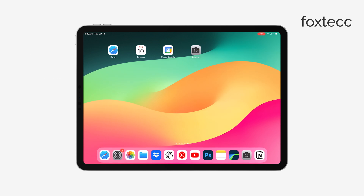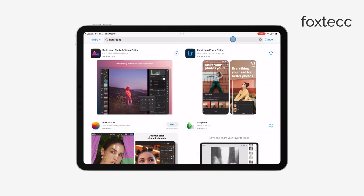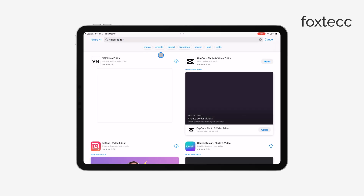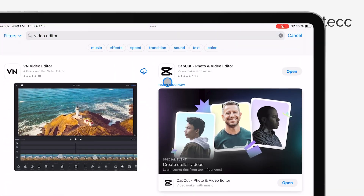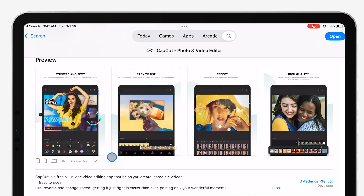First, you'll want to open the App Store on your iPad. From there, search for a video editing app. There are plenty of options like iMovie, Adobe Premiere Rush, or InShot. Personally, I recommend using an app called CapCut. It's free, easy to use, and incredibly powerful for merging videos together.